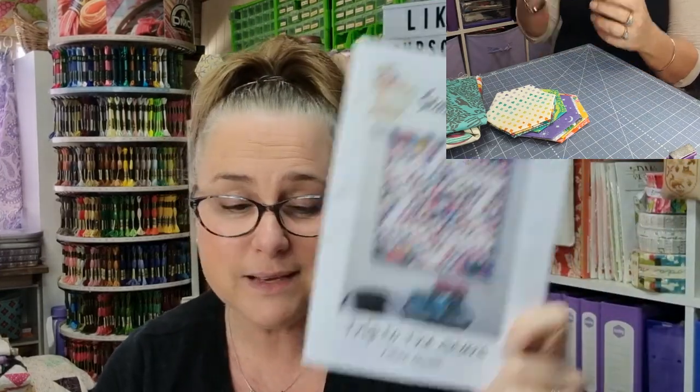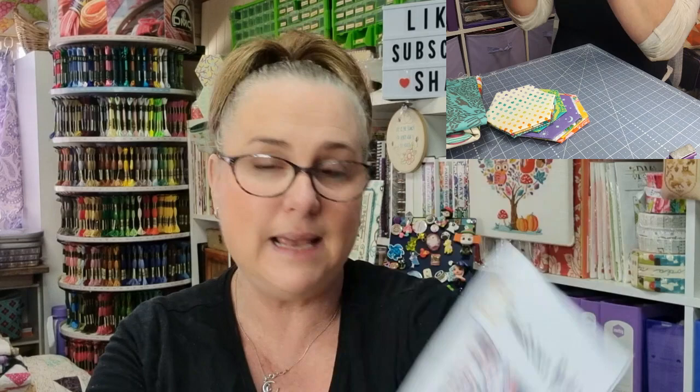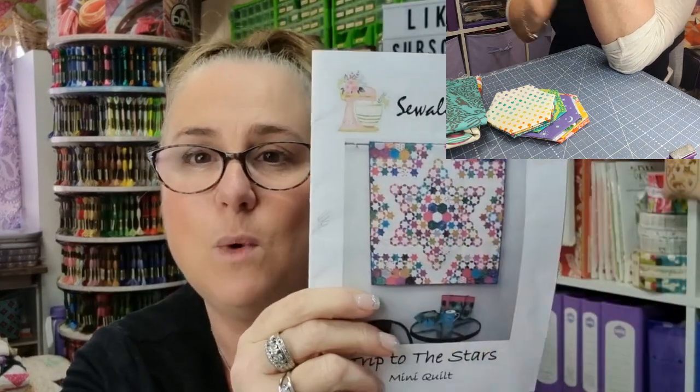Grab a cuppa or a beverage of your choice, sit back, relax. I'm going to talk a little bit about what I'm doing but we are mostly going to be working on this. I've already got three sets of my hexagons done. I've got one more set to do - that's for the top corners I'm working on. So I've done the bottom two and one of them, then the corners will be done and we'll be on to the stars.